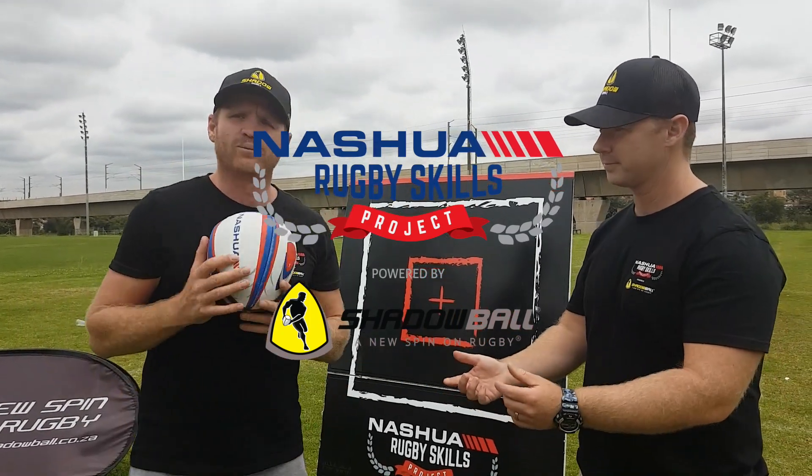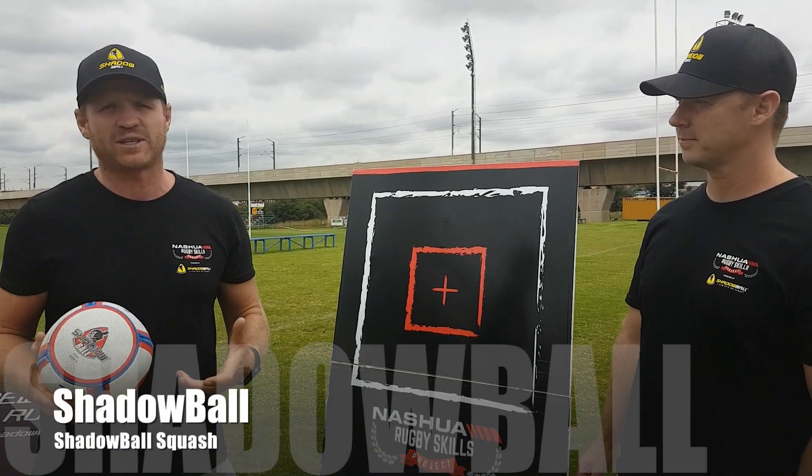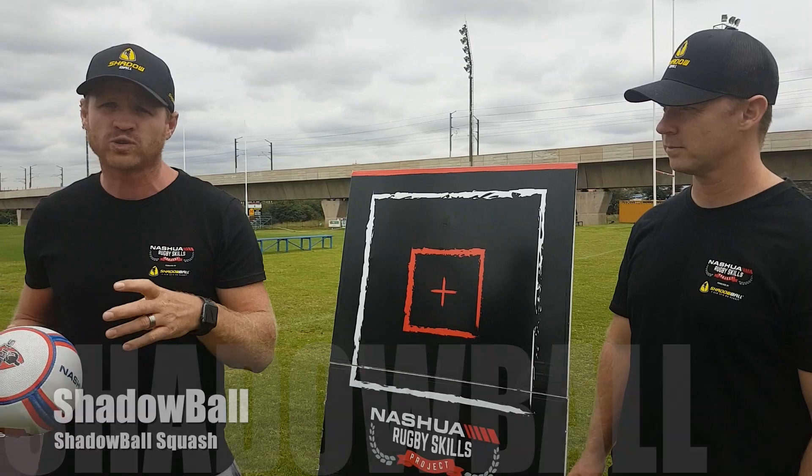It's been proven that the more fun we have when we're practicing a skill, the quicker we learn. A really cool game with the shadow ball that coaches can use to up the skills of their players is called Shadow Ball Squash.